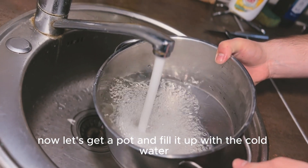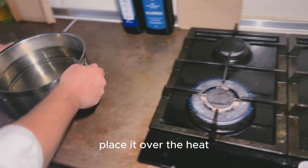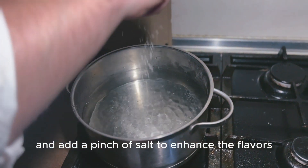Now let's get a pot and fill it up with cold water. Place it over the heat and add a pinch of salt to enhance the flavors.